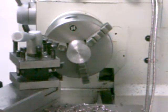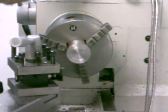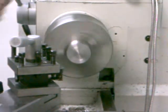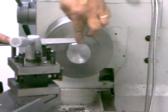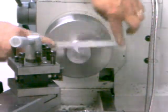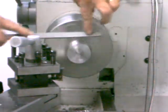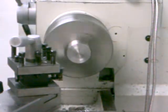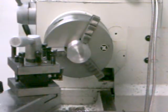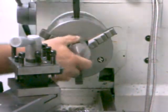I've got that edge of that faced off good enough for what I need for right now. I'm going to use a file and chamfer this edge a little bit, just enough to break that corner there. I'll turn this around and touch up the other edge a little bit.